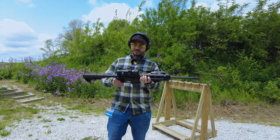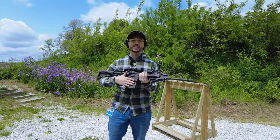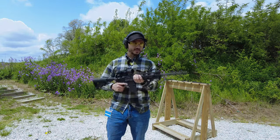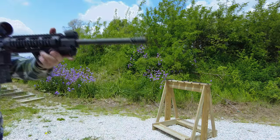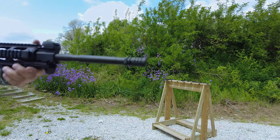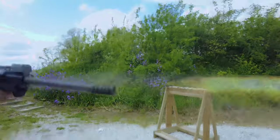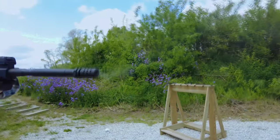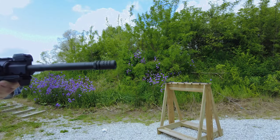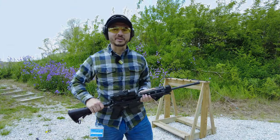The last part of this test: we're going to switch to binary mode, 10 rounds with the .223 Red Army Standard steel case ammunition with the muzzle rise eliminator. Let's see how much the muzzle rise eliminator helps or eliminates the muzzle rise. I can't wait to analyze that in slow motion and give you guys some feedback.